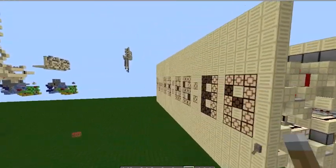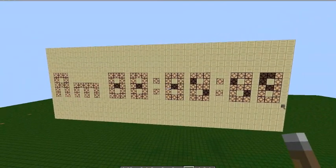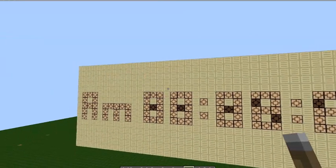And then depending on if you have a 12 or 24-hour with 12 configuration, the whole clock is about 29 wide. So pretty compact.